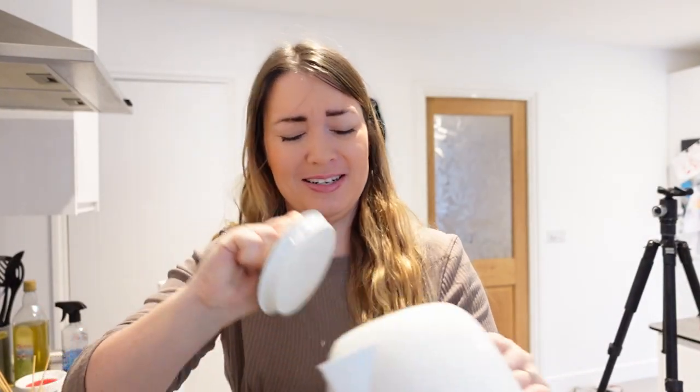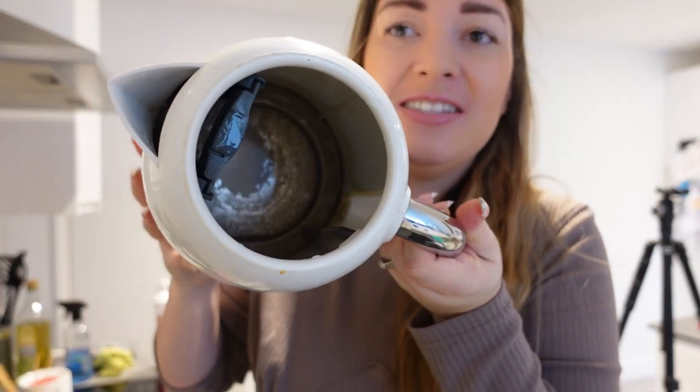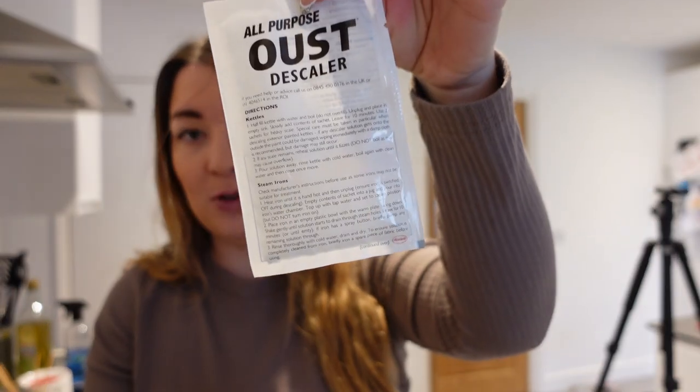My kettle is disgusting — I don't know if you can see. I like to do this from time to time and I use the all-purpose Ulster de-scalers, which look like this. They're amazing. You literally boil your kettle, obviously then unplug it, and pop this on for 10 minutes, and then rinse.